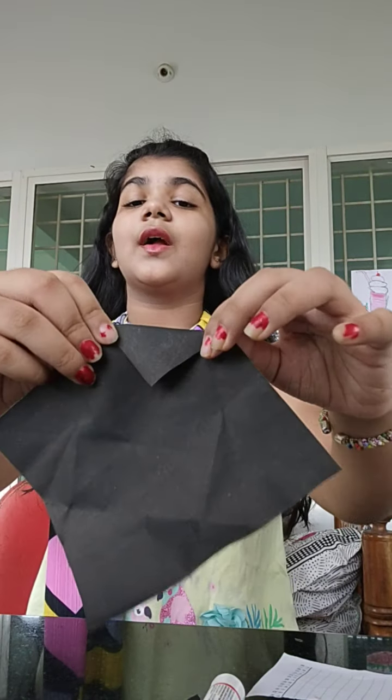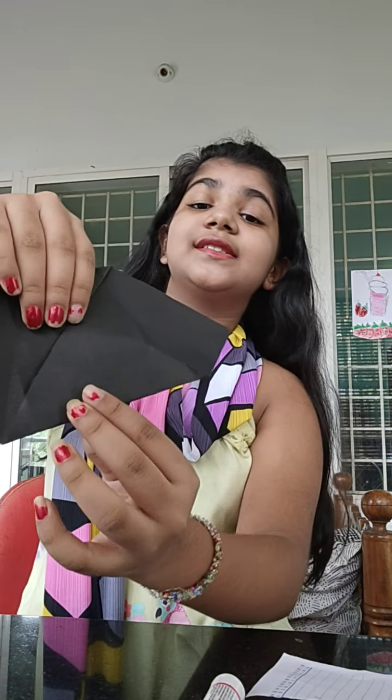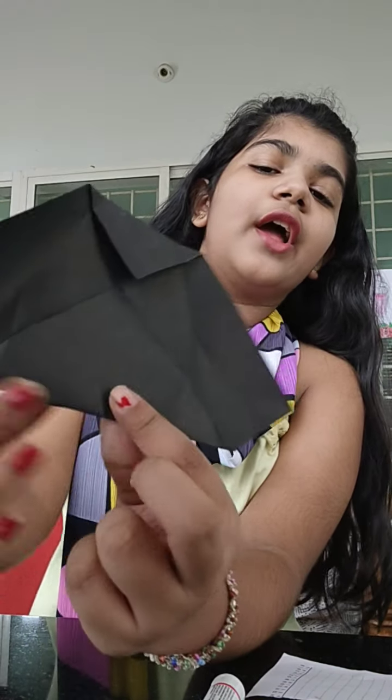We can start with the black one first. You should fold it like this, as you can see. Now the same thing on this side. While you're folding it, you should see that this one should be small and this should be the big one.